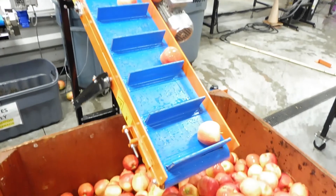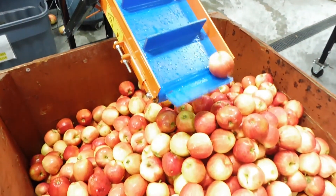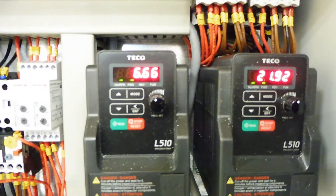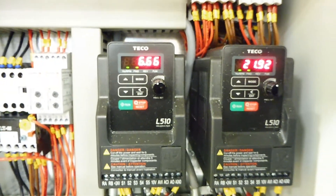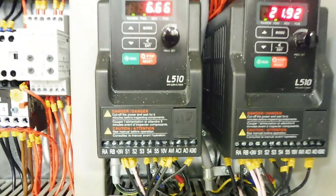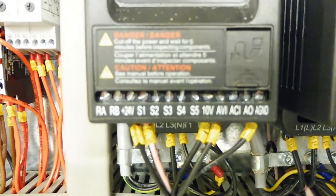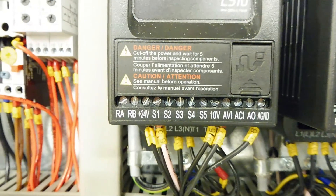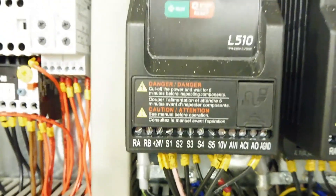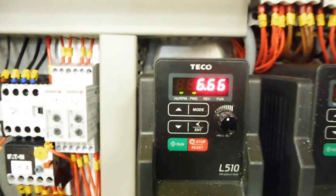Any bad apples are taken out of the line right away using the step conveyor and loaded into a bin. Here are the controllers for the step conveyor and the feeding brush — you can see the speed on the display. On the terminal strip you can see we're using the AVI input, so we're using external potentiometers to control the speed of these two motors using these motor drives.